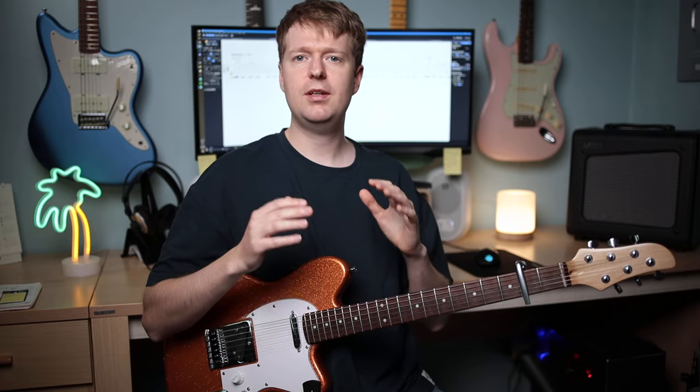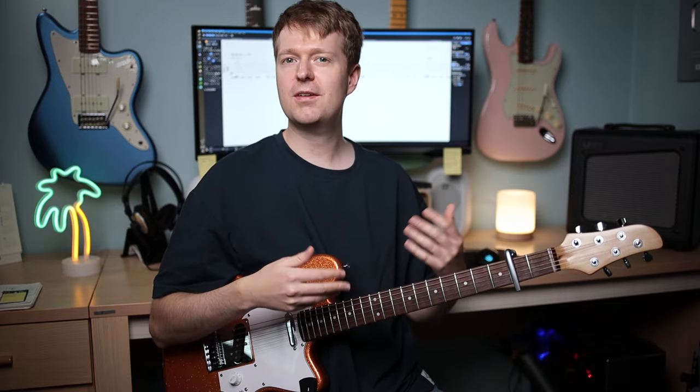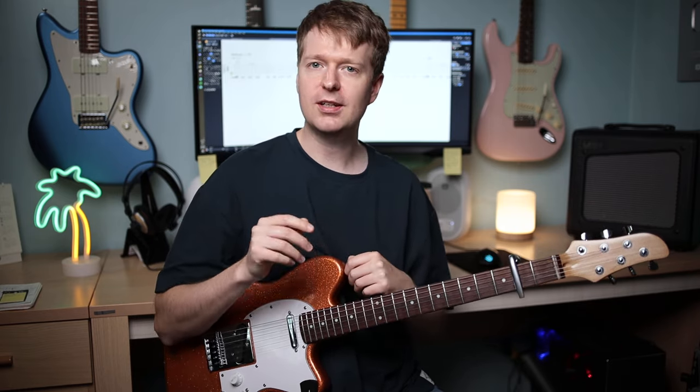Moving on, another classic approach to Yvette's riff writing is these kind of run-on sentence riff ideas that contain lots of hammer-ons, pull-off slides and open strings. A lot of my riffs end up being super long — I jokingly call them run-on sentences. One of the best examples of this approach is the beautiful yet eerie sounding intro to the song Glimmer.